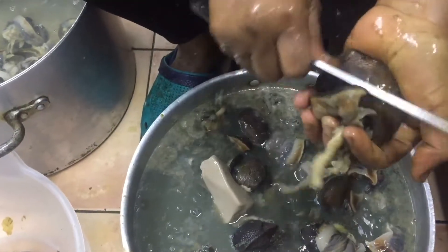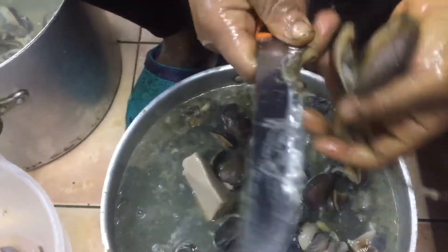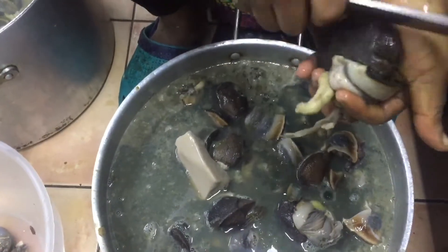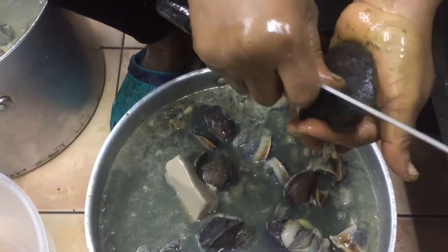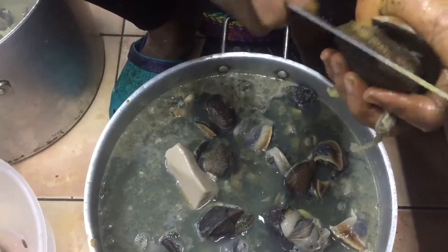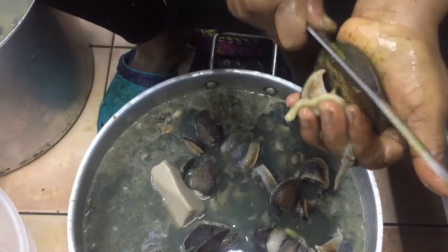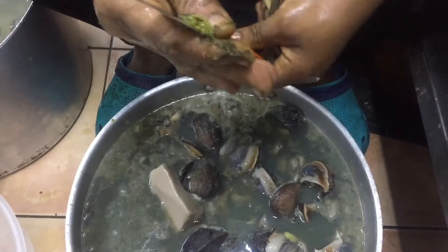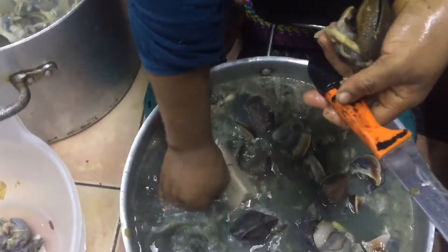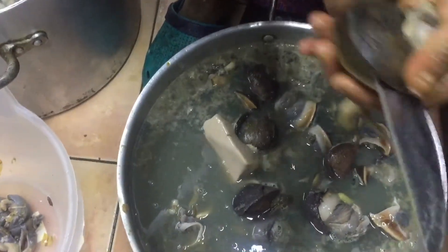I'm going to scrape it again. This is what you get if you don't scrape it — it doesn't come off completely no matter how you clean it. So you scrape it and go in between and scrape. This is not very good to leave. Now this is completely cleaned.